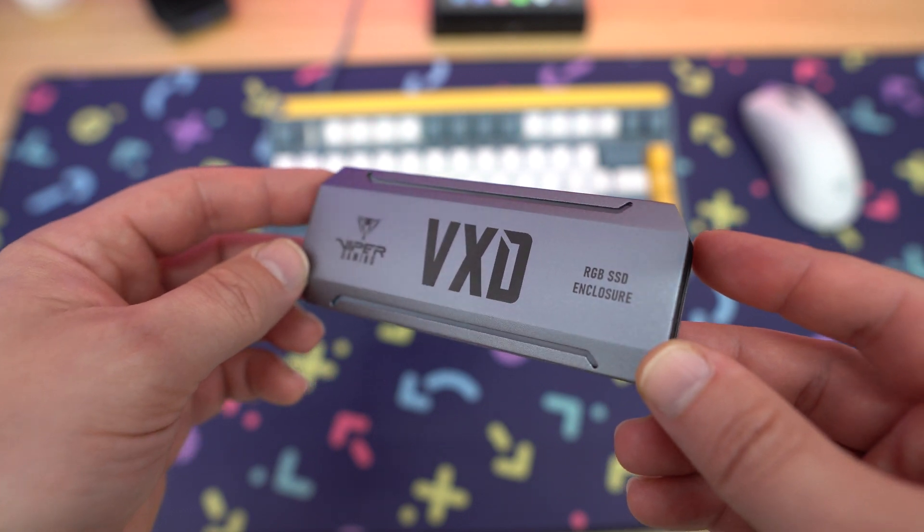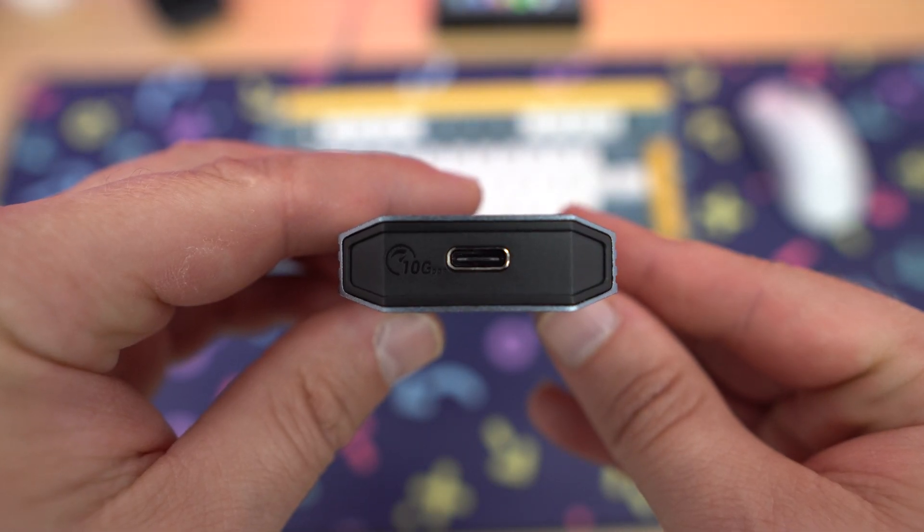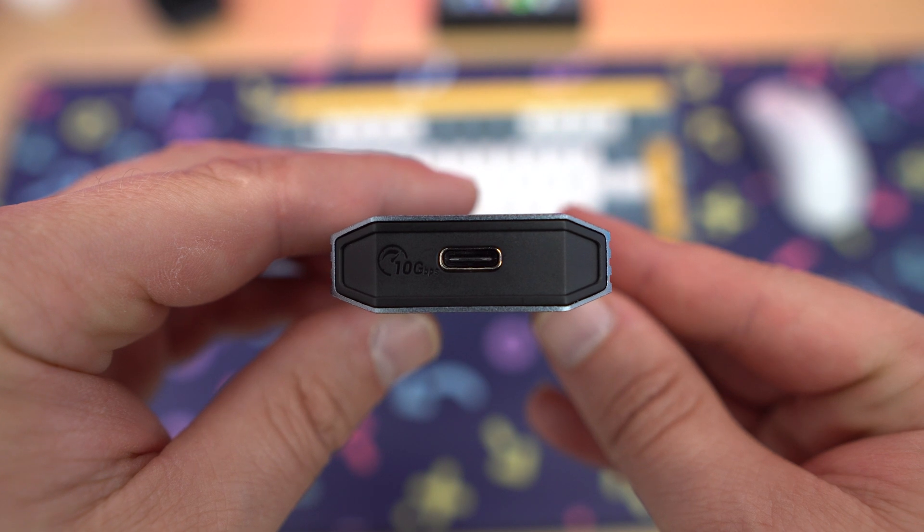This is where Patriot comes in with their VXD. This is an M.2 SSD enclosure. As you can see, it is pretty small and it has a nice aluminum outer casing — it looks really nice. Now on the end, we just have our single connection, which is a USB Type-C. This is a USB 3.2 Gen 2 drive, so you're going to see speeds of up to 1000 MB per second, depending on what drive you install inside.